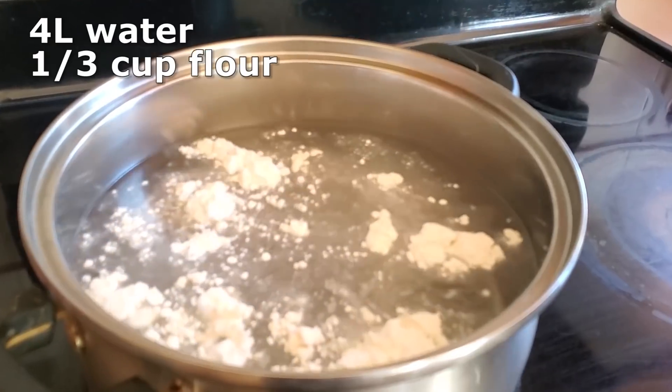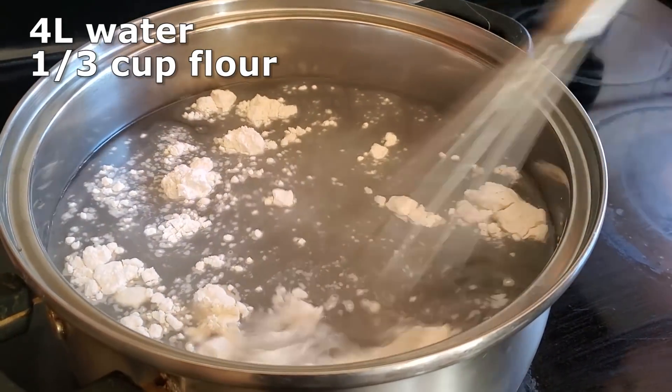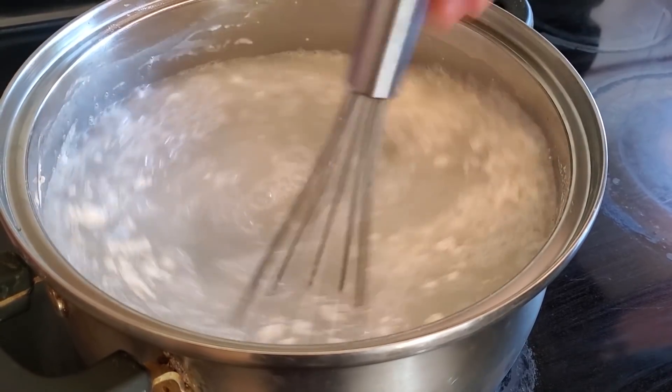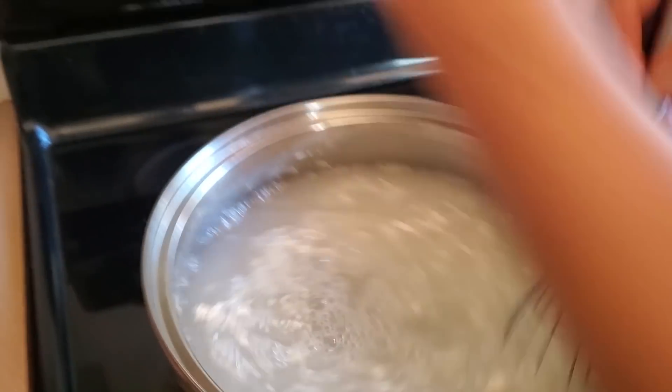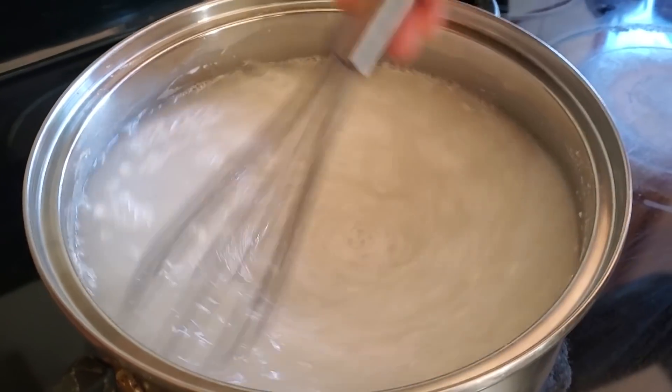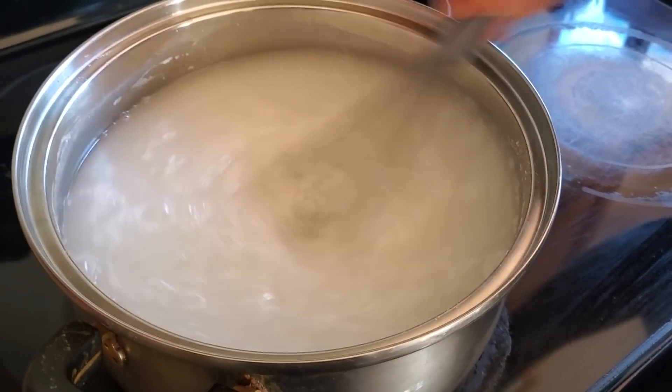Maybe only Koreans like it — who knows — but either way I'm going to show you guys how to make the vegan version of water kimchi. Let's get started. The first step is to add four liters of water into a large pot and also add in a third cup of flour. Bring this to a boil, whisking while it comes to a boil until there are no more clumps.